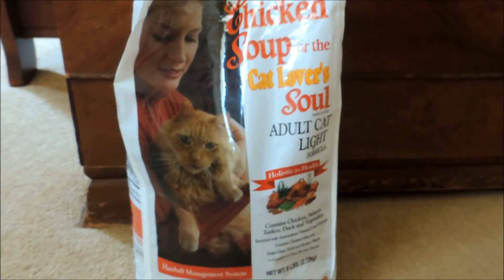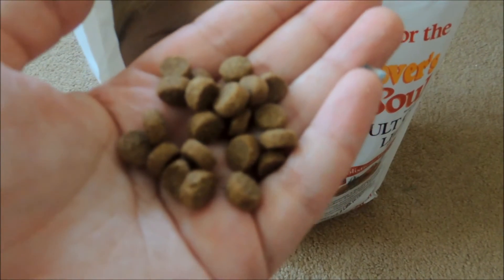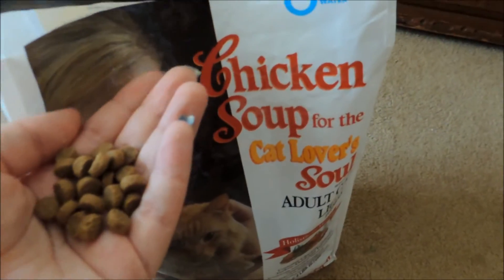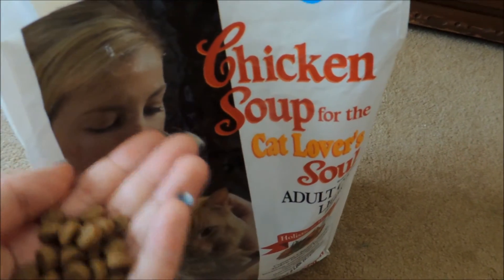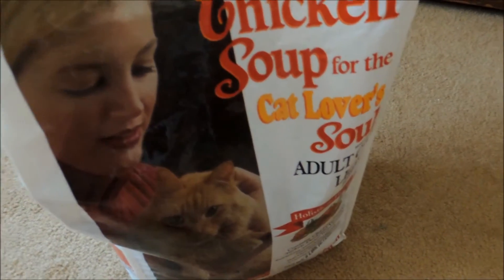That is the food that I feed my hedgehog and he loves it a lot. I forgot to show you what they look like — they're just little kibbles. They actually are different because I used to feed my hedgehog the regular version, not the light version, and it was kind of in star shapes, but this one is just a little kibble.